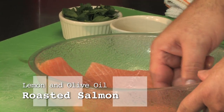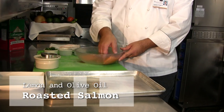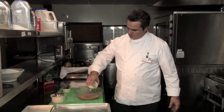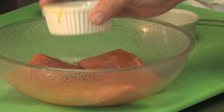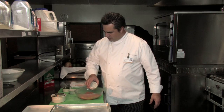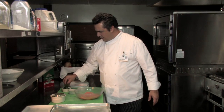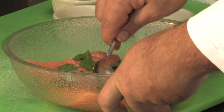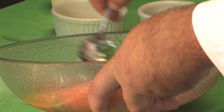What we have here is a salmon filet, skin off. It's about a six ounce portion. To do this recipe, we just go ahead and coat the salmon with some extra virgin olive oil, lemon juice, and I have some flat leaf parsley. Just kind of combine those ingredients with your spoon.